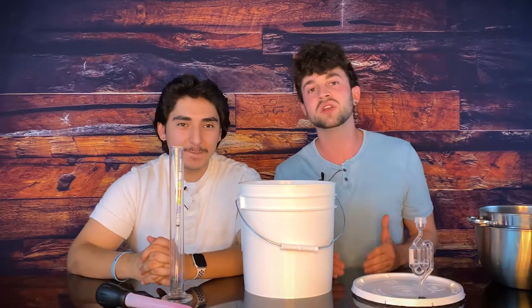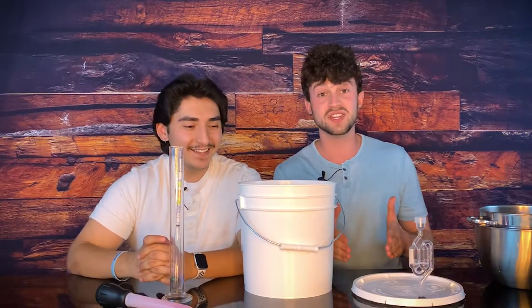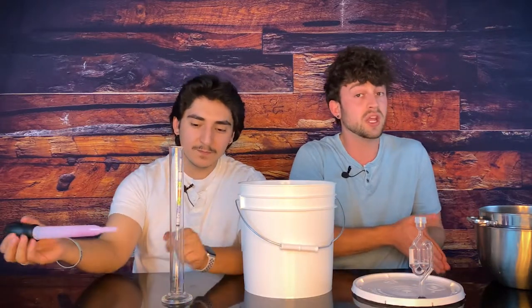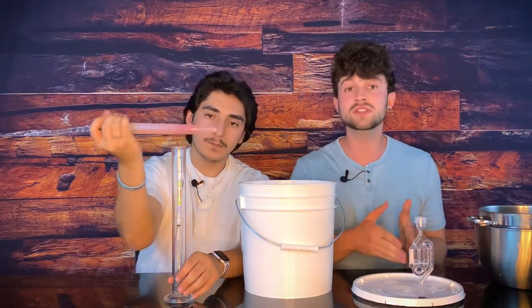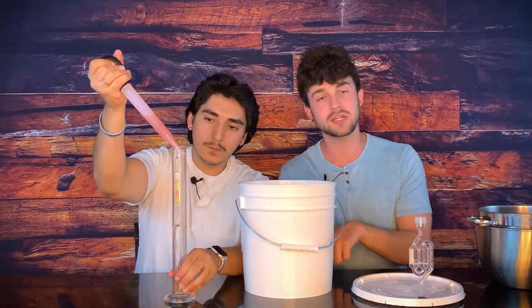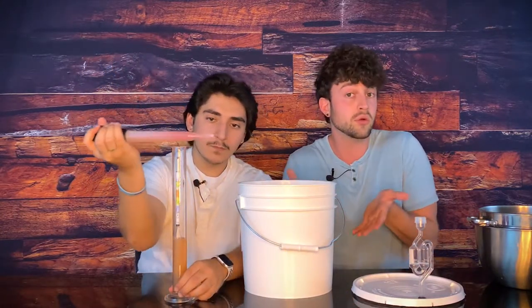The hydrometer is gonna take what's called a final gravity reading. It's gonna measure the final density of our wine. Because remember, we took an initial density reading, then we're gonna take a final density reading, and the delta between those can be put into an online calculator to tell you how much alcohol is in here. Hopefully all the sugar is gone — that's what I'm hoping for.